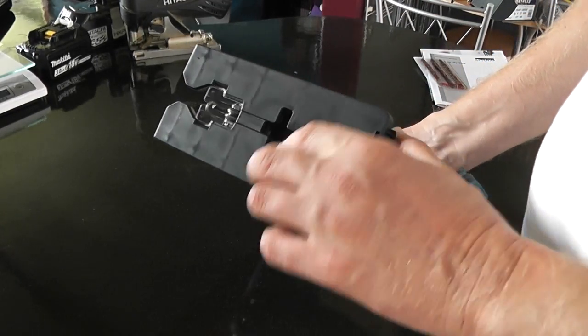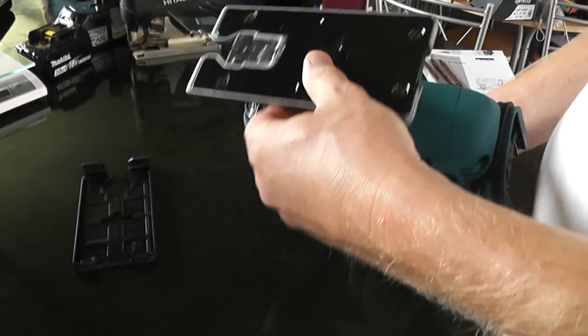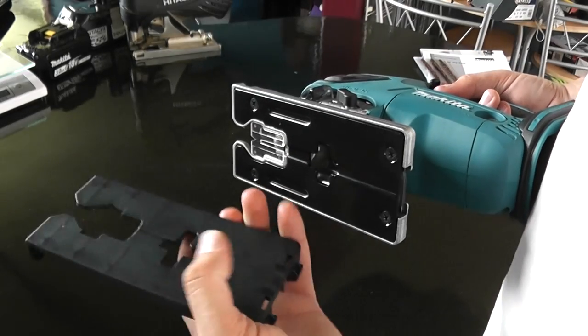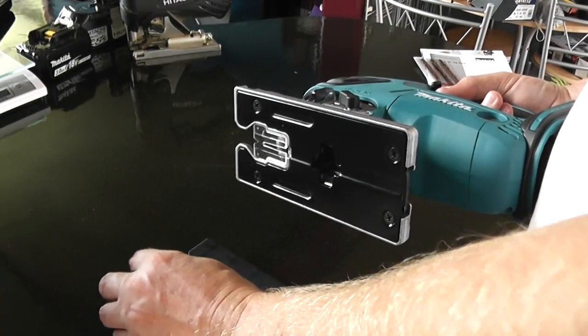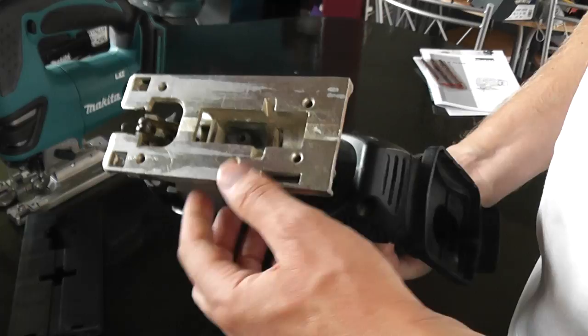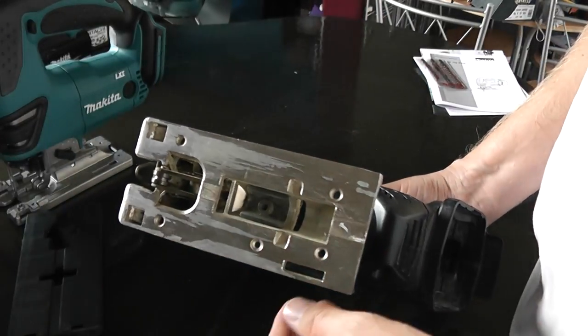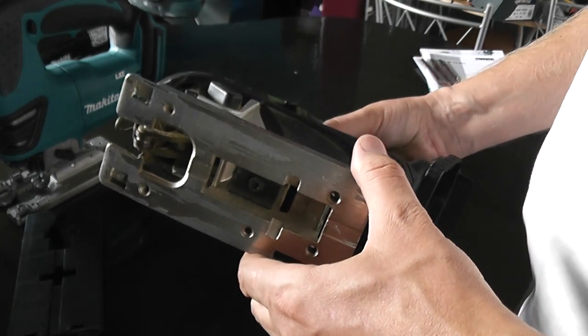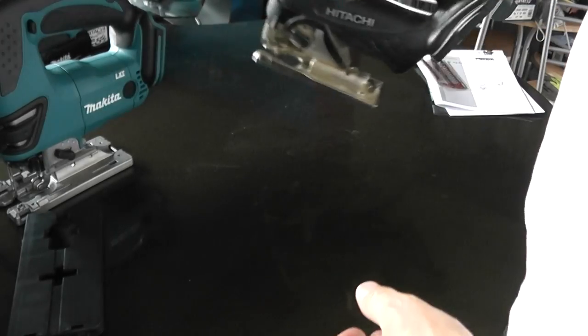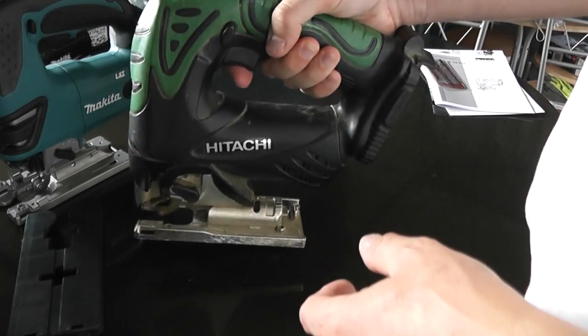So, we've got a plastic cover on the base here, which isn't the flashest thing, to be honest. But it's probably better than what was on this Hitachi jigsaw, which is supposed to be a super flash strong chrome nickel thing or something. The first time I used it on metal it basically just peeled half of it off — wasn't too impressed with that. This Hitachi is substantially lighter though.